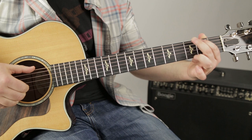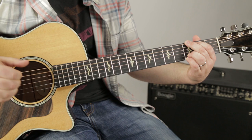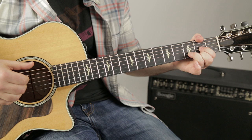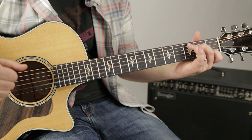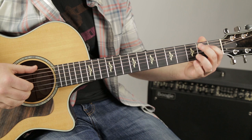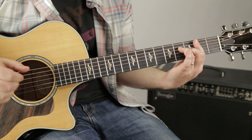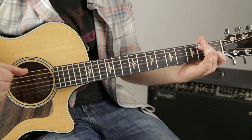One more time on that section real slow. Here we go again. Walk down, A minor 7.